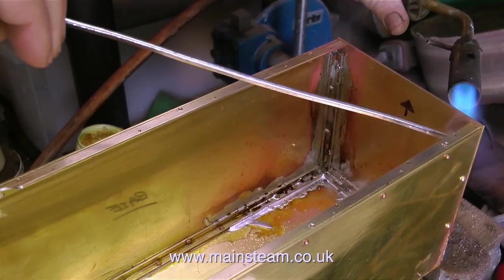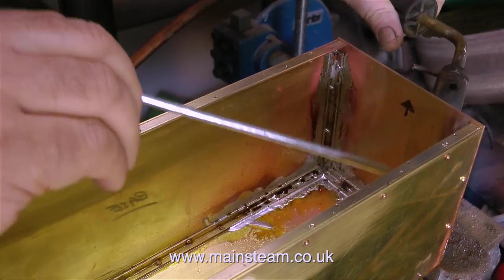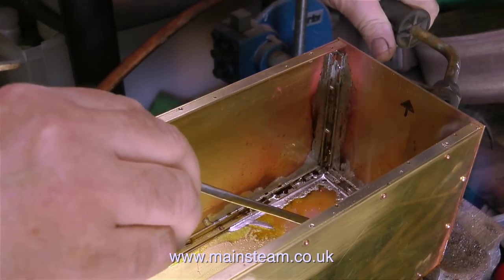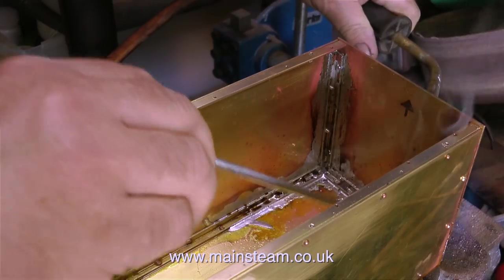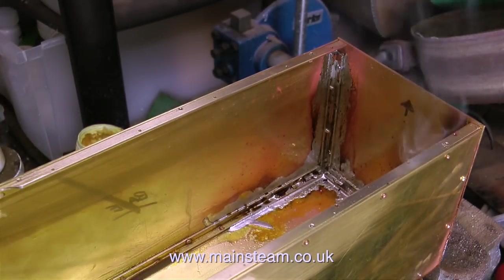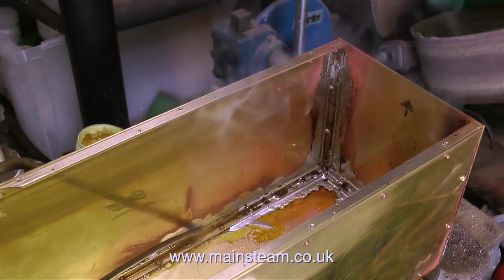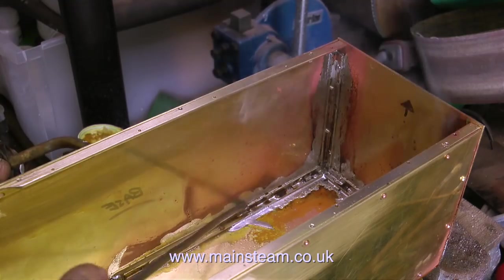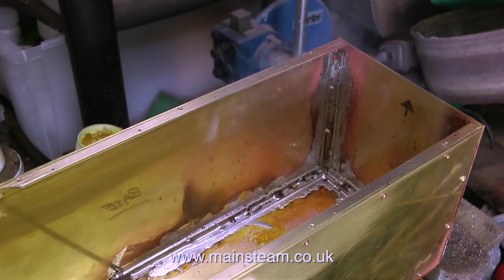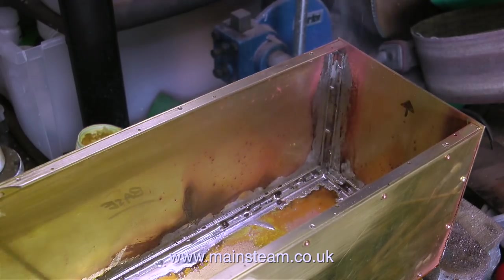The trick in doing this is to keep the blowtorch moving. What you need to do is apply some localised heat to a point on the tank, then when the solder melts and flows into the joint, just move the blowtorch onto the next bit. You can see the principle clearly here — the first thing that happens when I apply the heat is the flux melts, and very quickly the tank gets hot enough to melt the solder, so I apply the solder and it really does flow very well.